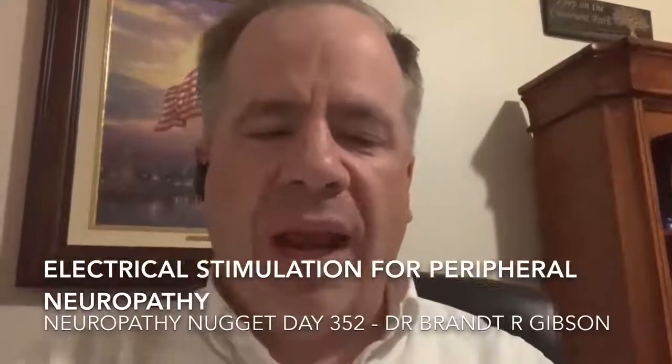Hello, I'm Dr. Brant Gibson, and tonight I want to talk to you about electrical stimulation for peripheral neuropathy. I do it that way because there are multiple different options, multiple things that you can actually do for electrical stimulation.